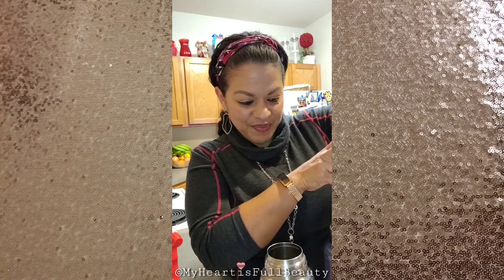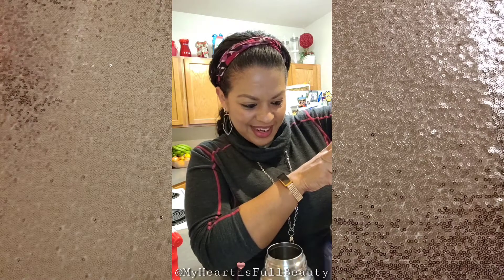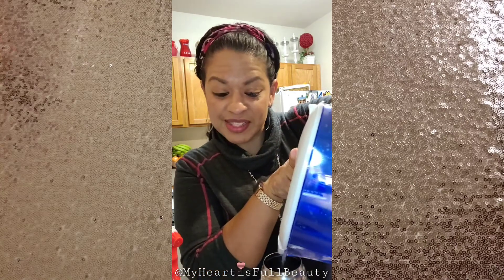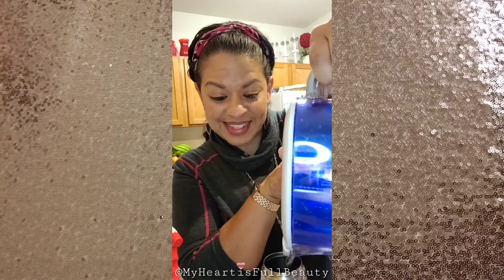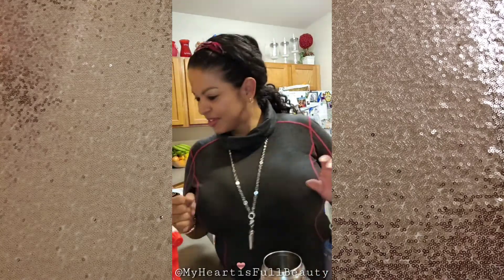I have all the counters to clean, so I thought why not go live on my personal page? I know a lot of you who aren't interested in makeup are not on my page, but everybody has to clean their house. Not everybody uses makeup, so I decided to come here and show you how amazing our multi-purpose cleaner is.